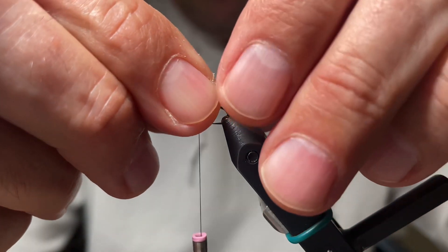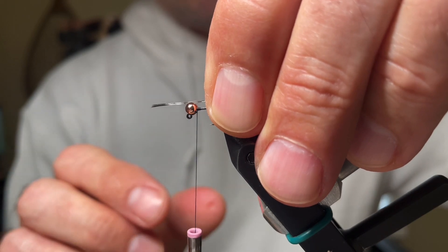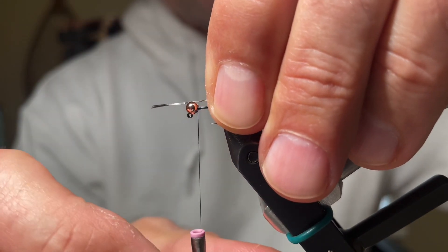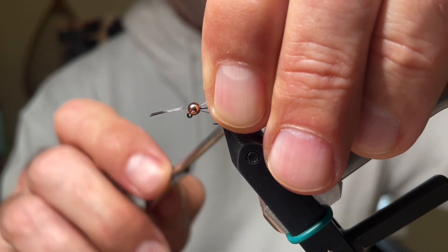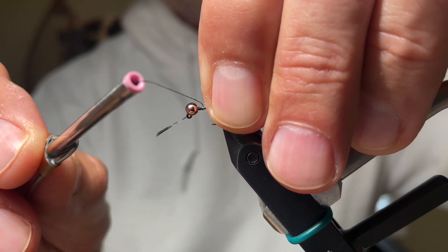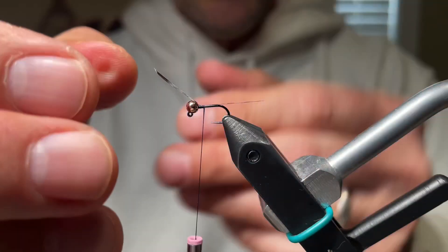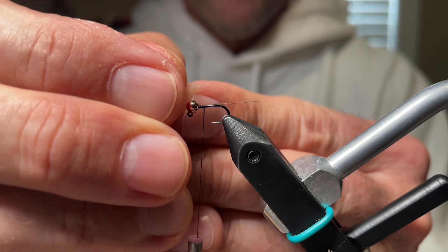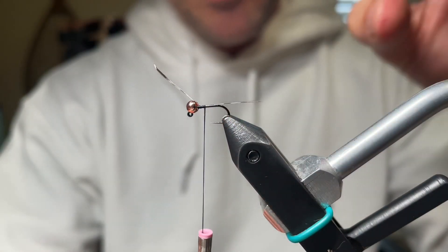Make sure the tips are aligned. We're going to go ahead and put it on the hook shank. Now when you put the tail in, counterclockwise spin that thread — you can see it has a tendency to jump backwards when you do that. Then you can just lock in that tail really, really easy, and if it's just a little long, just pull it up there. Looks good.